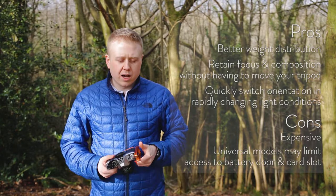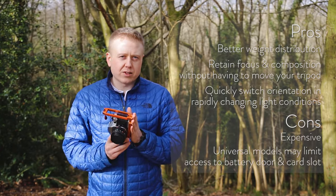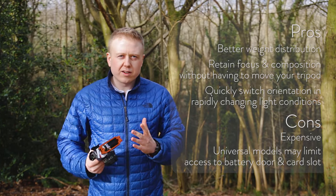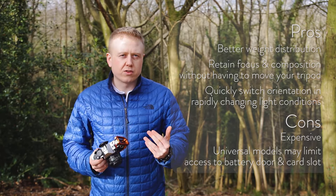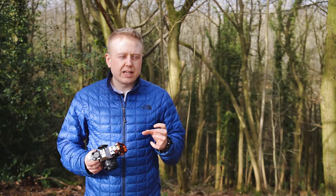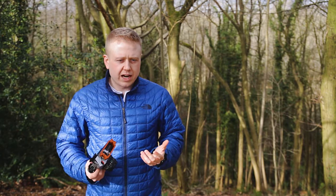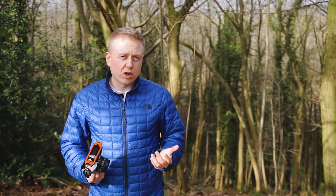They can be quite expensive — this one was £50 and it's a basic universal fitting one, not specifically designed for my camera. They can go upwards of £100 for a high-end specifically designed one, which is quite a lot of money when you consider that you can buy a good tripod for around £100.